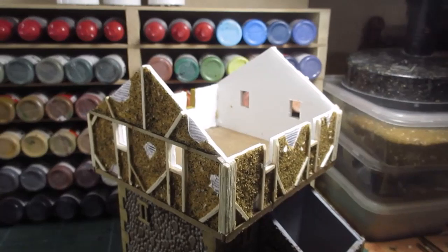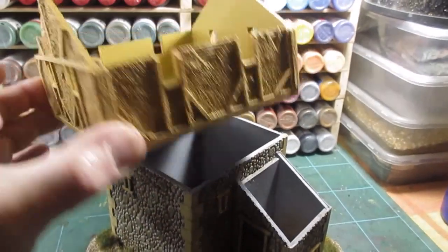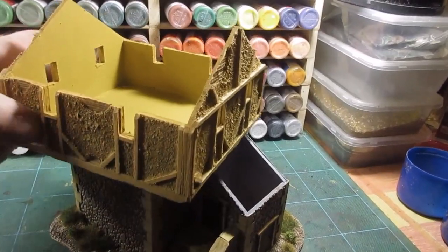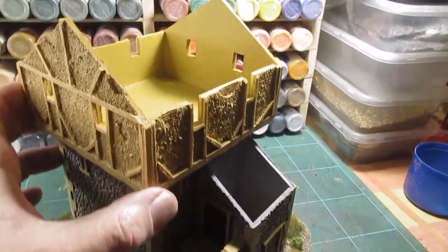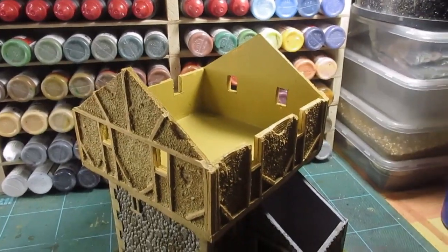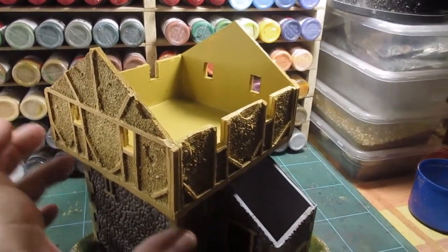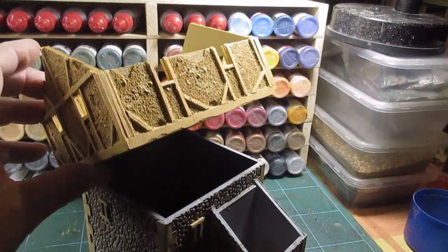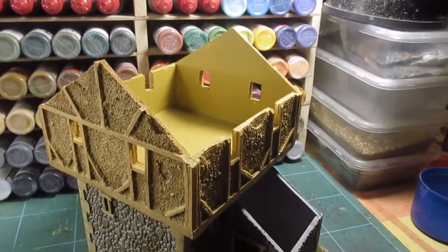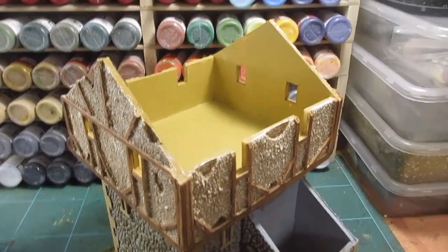There we go, that's the sand applied - sandy color all the way around. I'll just put a bit of sand in there. I'm not going to worry too much about the inside - it'll hardly ever be seen. Now dry brushing - I've got two, maybe three shades of dry brush to put on, and then I'll pick out all the woodwork.